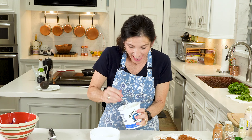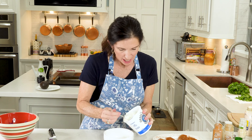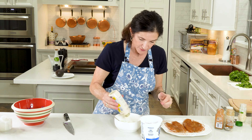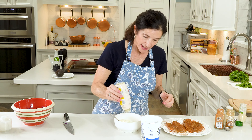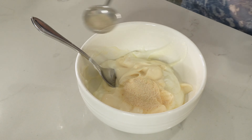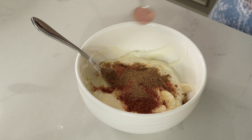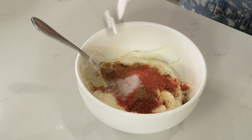Now let's make our slaw. I'm going to use some red cabbage — just a little wedge of it. There are many ways to shred cabbage, but I just slice it with a knife into little ribbons. Slide your slaw into a bowl and add a little pinch of salt and some celery salt if you have it. We're also going to add some lime juice, but I like to keep my slaw crunchy because the fish is going to be soft — you want that combination of soft and crunchy.